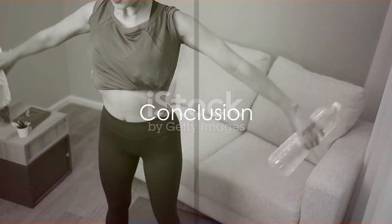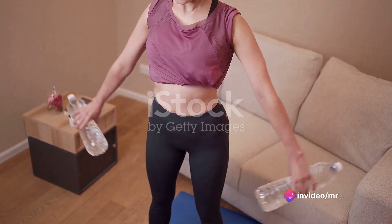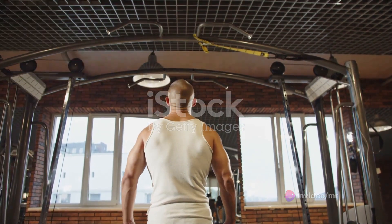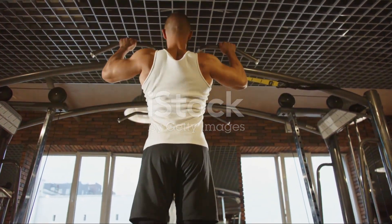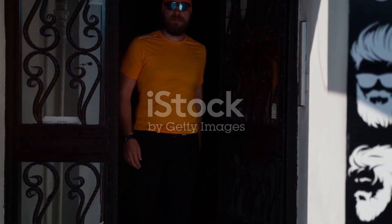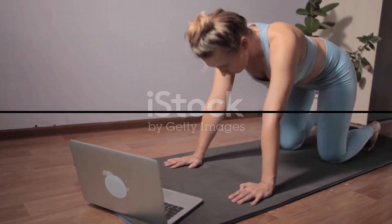In conclusion, the 7-Day Home Workout Challenge is a comprehensive routine designed to target your entire body. It combines cardio and strength training exercises to help you lose weight, build muscle, and improve your overall fitness. Remember, consistency is key. It's not about perfection, it's about progress. So get moving and start your journey to a healthier, longer life today.